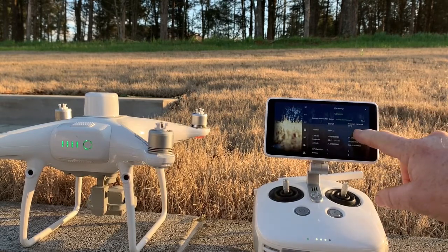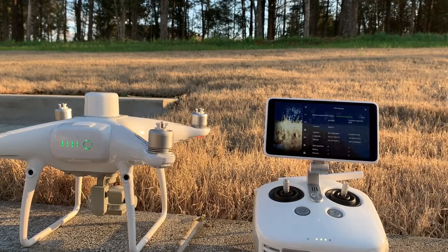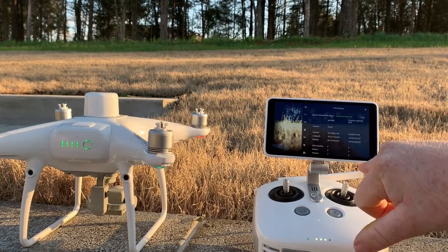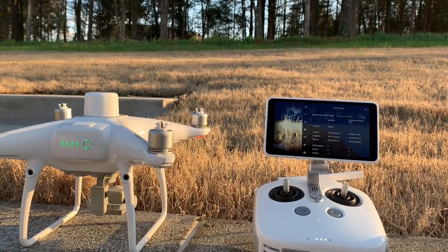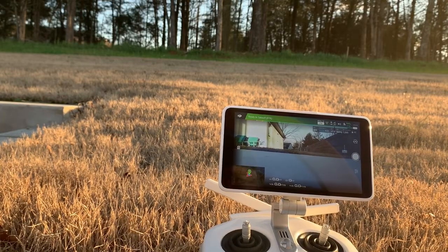I will go into the RTK settings here. Connection success, and you can see the information coming across. I'm connected to nine satellites through the custom network — the dongle and the drone have the other information here. You can see the satellites are populating and it should change to fixed here in a minute.